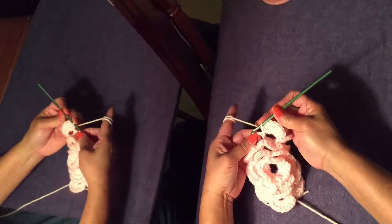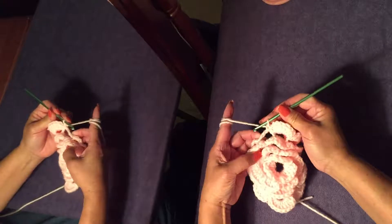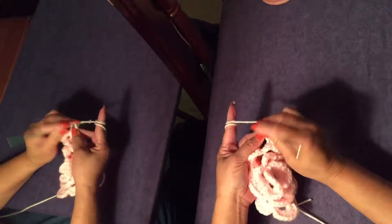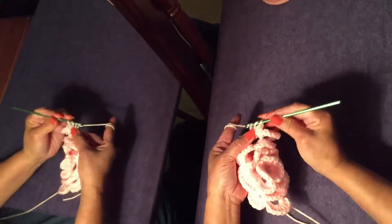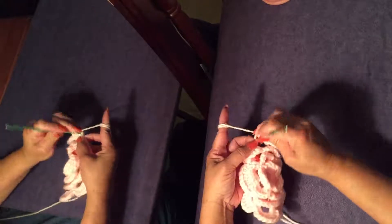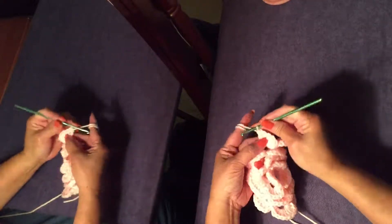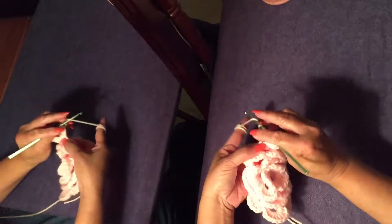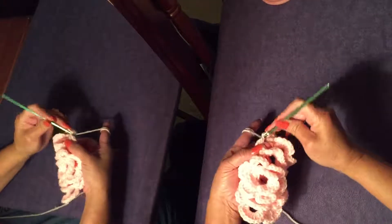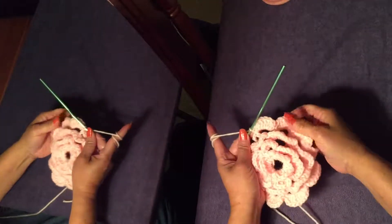I'm gonna do one more petal — single crochet on the next chain 4 loop, 6 double crochet — 1, 2, 3, 4, 5, 6 — and finish with single crochet on the same chain 4 loop of the previous round. And so that's how it looks.